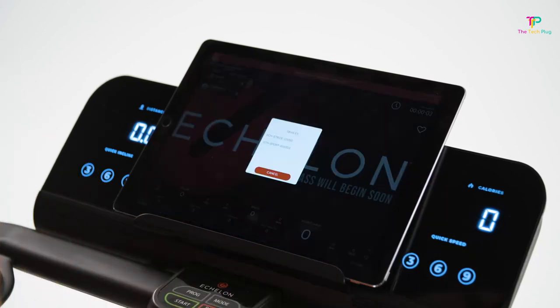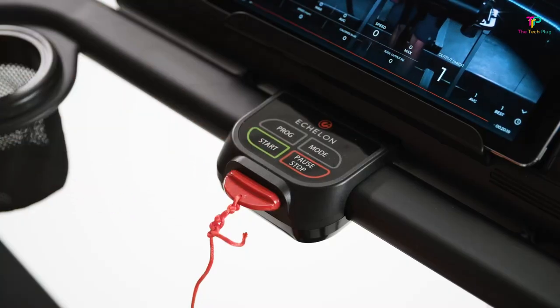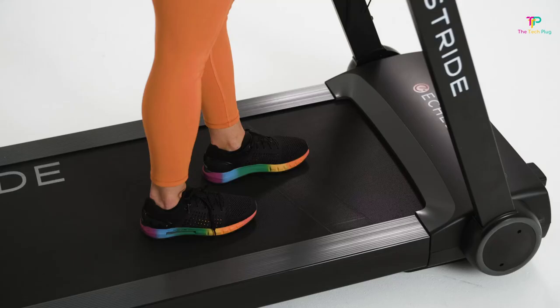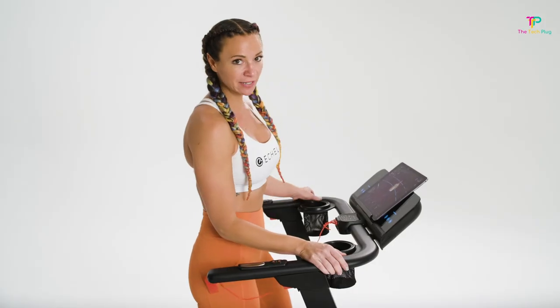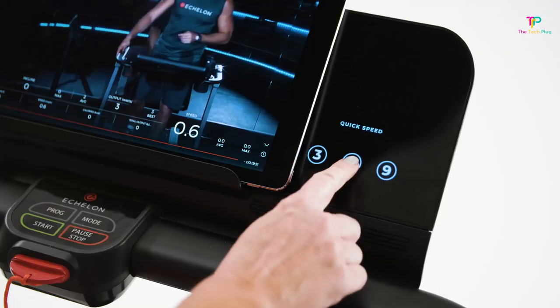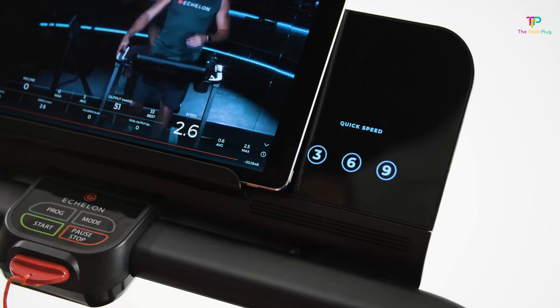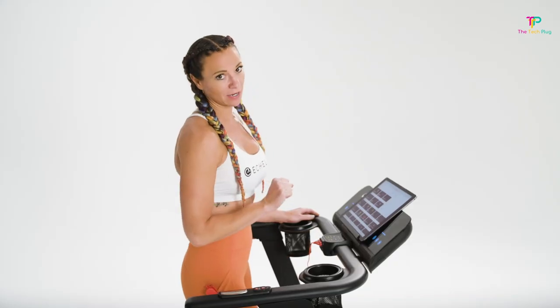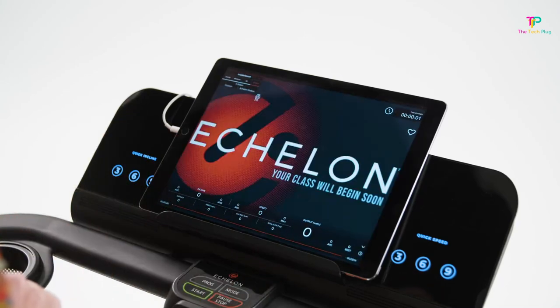It also has side steps for easy on and off access. The Echelon Stride comes with eight pre-programmed workouts, which provide variety and keep you motivated. Whether you're looking to burn calories, improve endurance, or train for a specific goal, these programs have got you covered. Additionally, the treadmill is equipped with a USB charger so you can conveniently charge your devices while working out. It even has speakers, allowing you to enjoy your favorite tunes without needing extra equipment.